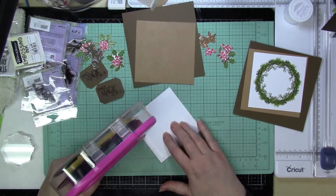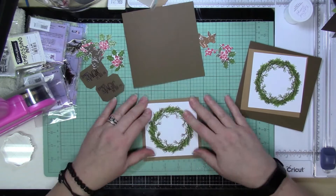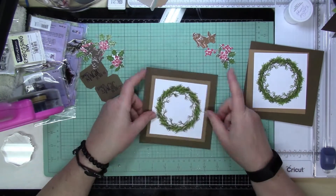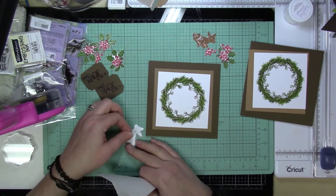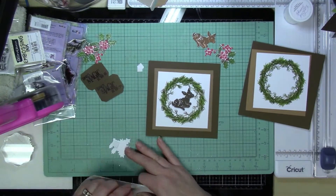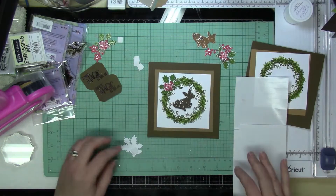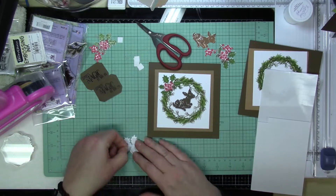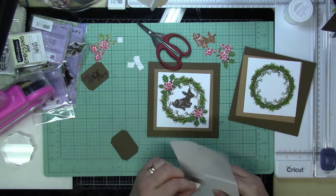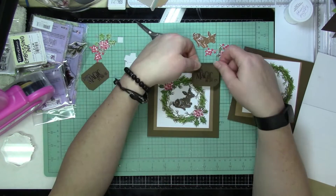After that I'm just going to put all the pieces together to create the cards. I'll place the front panel on the layering piece and pop that onto the card base. The wreath is flush with the front panel, so I decided to pop up the holly bushes with the leaves and pop up the deer using foam squares to give it a little dimension. I'm deciding where to put the sentiment — I'm placing it at the top because I'm going to use some red ribbon and place a bow on the bottom of the wreath.